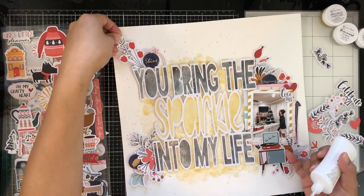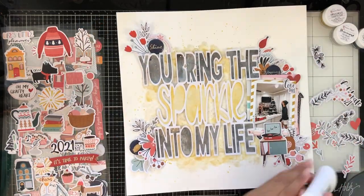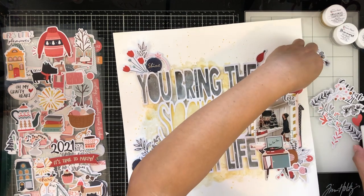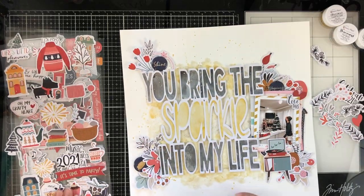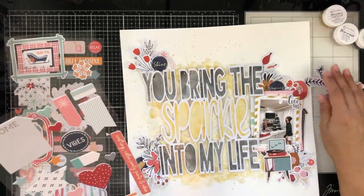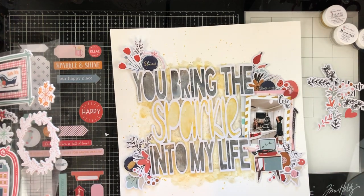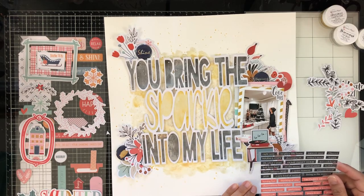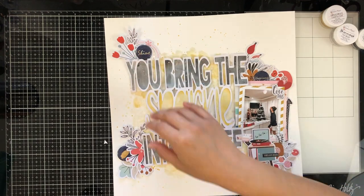I'm just tucking in here little pieces. This is probably one of my favorite things to do — when I have a lot of leaf pieces, I like to tuck everything in and ruffle everything up. I love layering. I did add that cute little chipboard piece — it's like a record player — because we were listening to music and I thought it went perfectly. I'm going to add one of these phrase stickers. It says 'Hello 2021,' because it was New Year's.